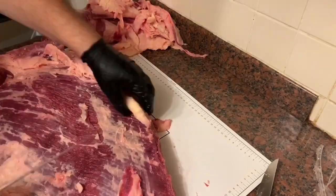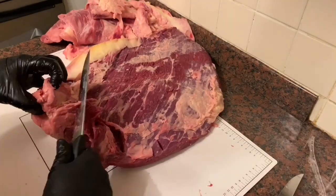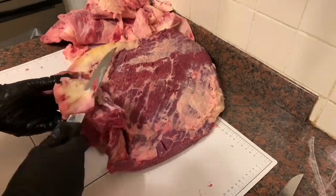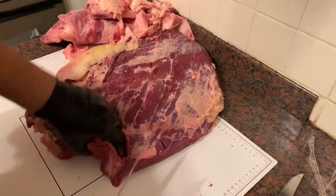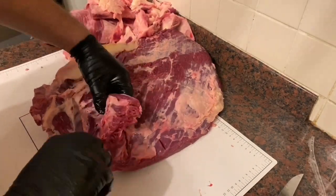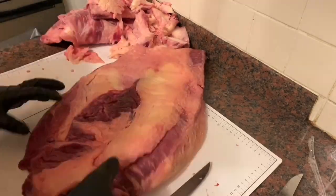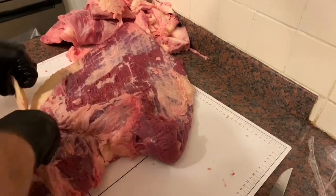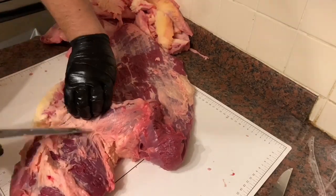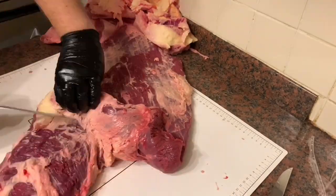Just taking more of this big fat wedge off — stuff that's not going to render down. I'm actually going to separate the point and the flat here as well. There's not a deep fat seam between the point and the flat on this one, so it's a bit more difficult to see. I've got to work the knife carefully around it to separate them without gouging the back of the flat, just slowly working it off and trimming it down into the shape I want.